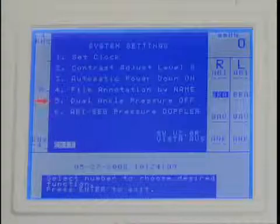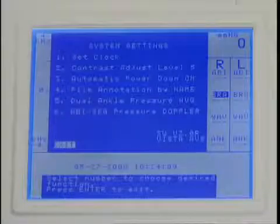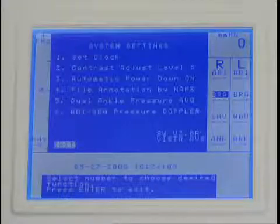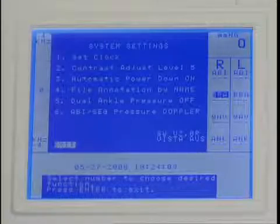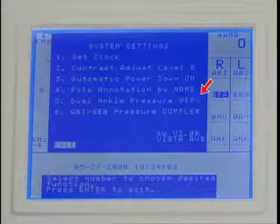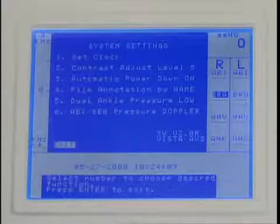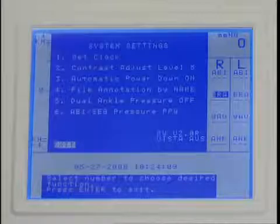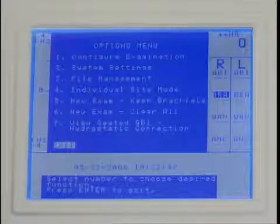The fifth setting is dual ankle pressure, which determines how the ankle pressures are calculated. The Vista AVS can accommodate protocols using either one or two pressure measurements per ankle. There are four options for the dual ankle pressure setting. If you need one pressure from each ankle, set this parameter to off. If your protocol requires pressures from both the posterior tibia and the dorsalis pedis, set it to high, average, or low, depending on which you will use for the ABI calculations. The sixth setting is for selecting either Doppler or PPG for obtaining pressures while performing an exam. The remaining topics in the options menu are discussed in detail in specific sections of this video.